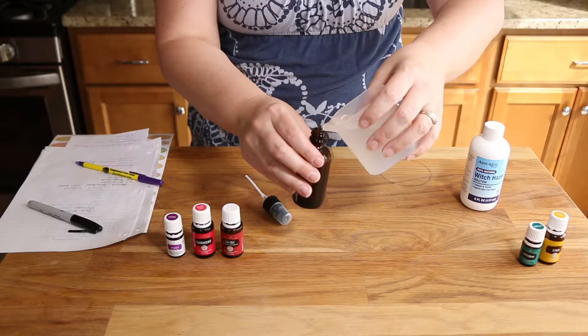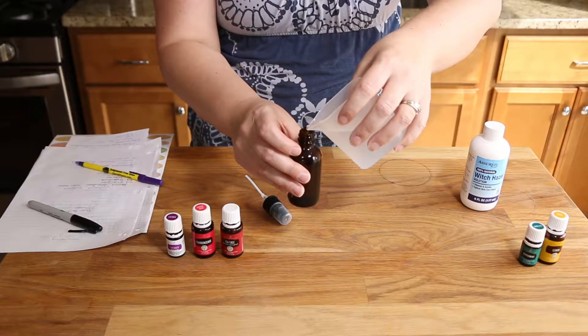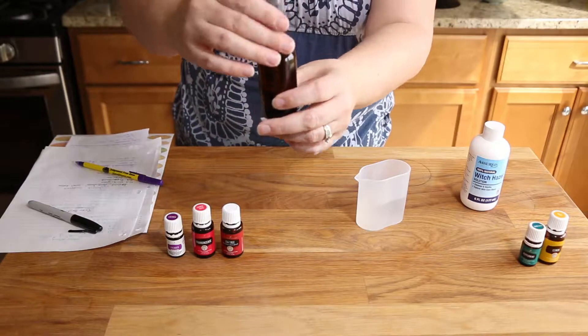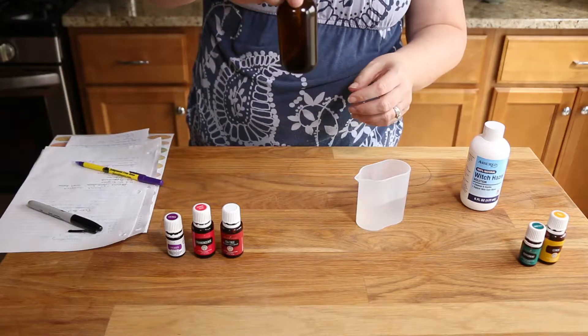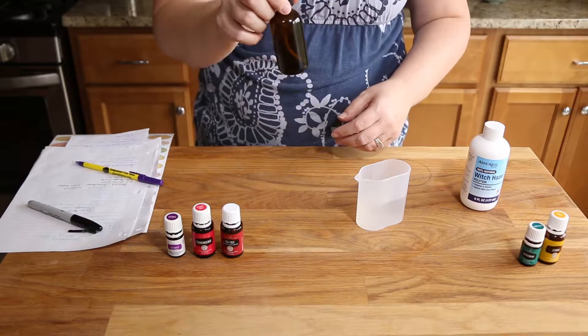Now you're just going to fill the water to about the shoulder — that's what that's called, this little round area. Right about there, I'm going just under. Put the top on. Give it a little swirl. You don't want to shake it because if you shake it, you're introducing air into the bottle and that's going to break down the oils quicker. You want it to last long. So if you just swirl it, you're not introducing a ton of air. You do want to swirl it before every use, just to make sure it's all mixed in.